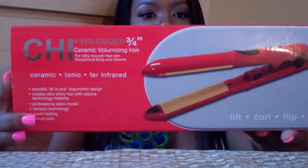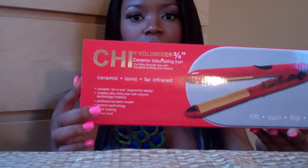Hey everybody, it's me and I'm coming to you guys with a review from thebeautyplace.com. They sent me a few items from the Chi line, and the first thing I'm going to show you is the Chi volumizing flat iron — this is the 3/4 inch iron. I've had this for a little over a month because I wanted to take the time to actually review it. At first I didn't like it because I wasn't using it right, but then I tried it a few more times and discovered how to use it for me.